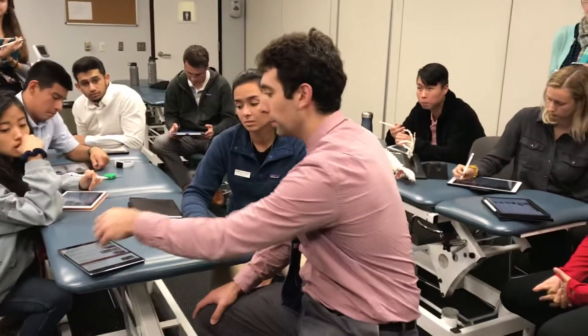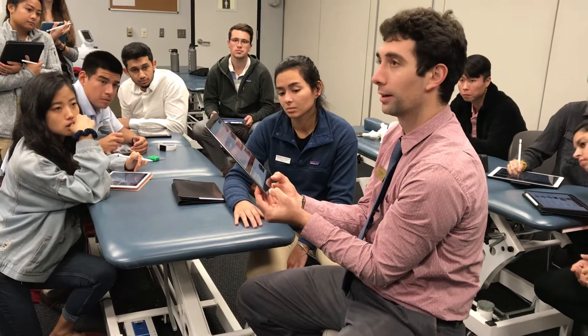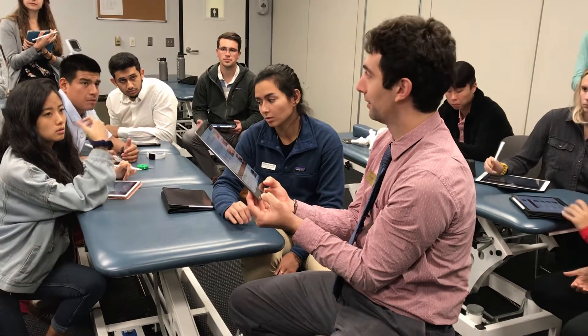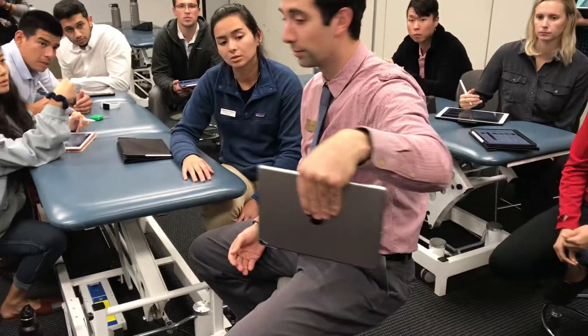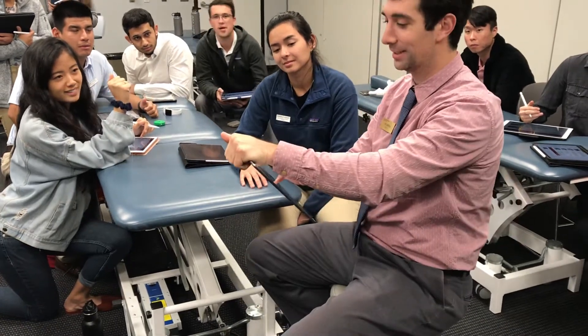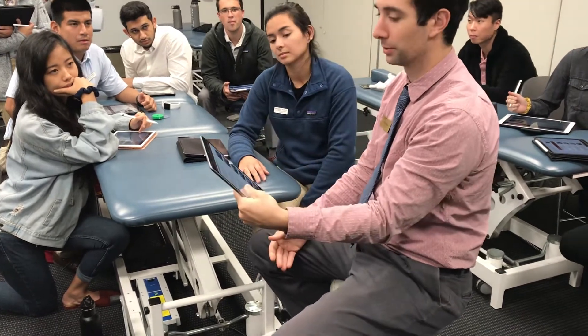So say someone has trouble holding their iPad like this. What muscles could be weak here? Which finger flexors specifically? Flexor Digitorum — maybe Profundus, right? What if I had trouble holding my iPad like this? Maybe lumbricals, right? Different — but some people might say, okay, I'm going to grab my iPad like this, and this is how they're going to use it because they have some other weakness somewhere else. They're going to choose not to do it like this because their lumbricals are weak.